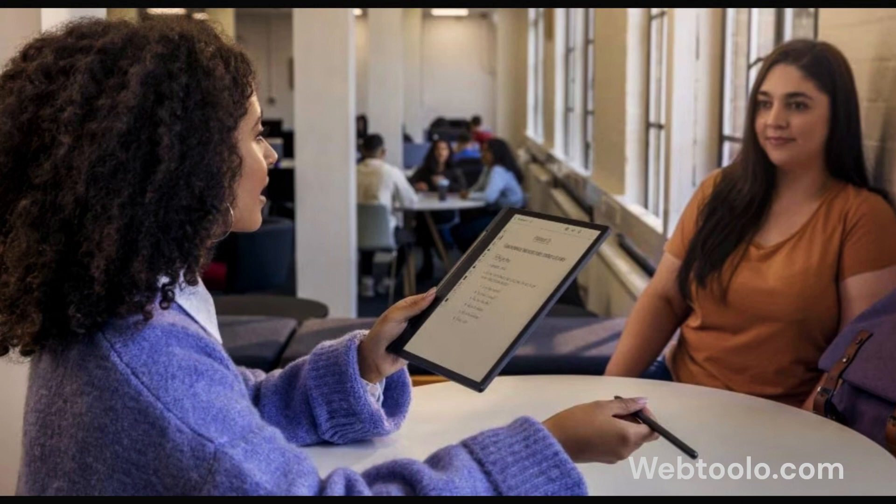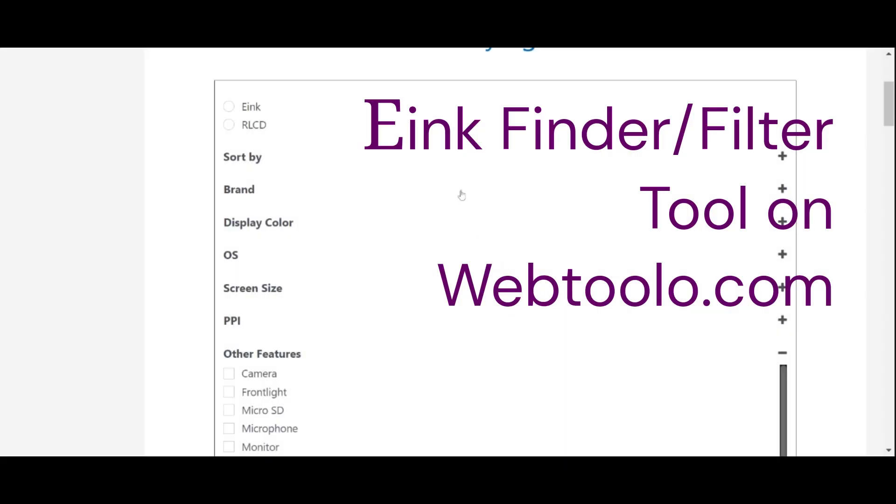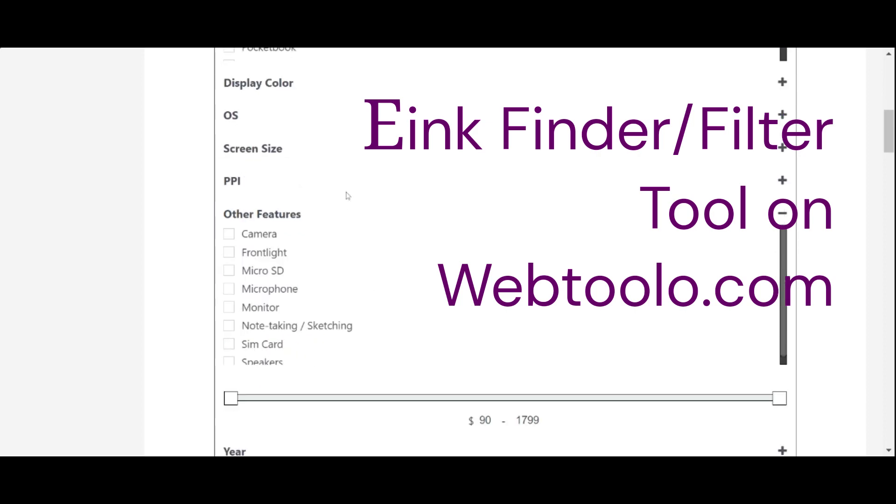The advantage of the Lenovo Smart Paper is that it is 70 grams lighter than the Tab, and it'll be easier and cheaper for people outside the US and China to buy it. Now let's look at the main specs of the two e-ink tablets.